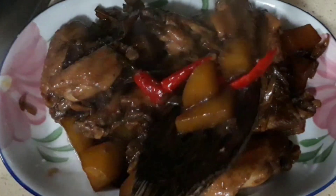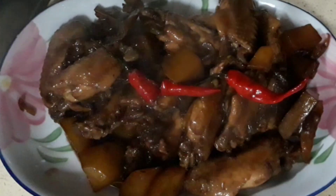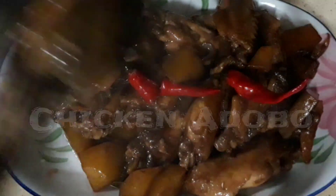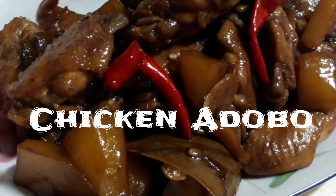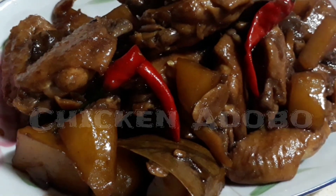Hello everyone! Welcome back to my channel, Evereel's Gear! And today, I just want to share how I cook my chicken adobo. Let's get started! I hope you all like it!